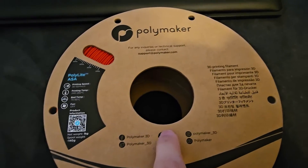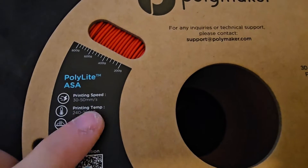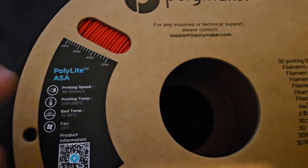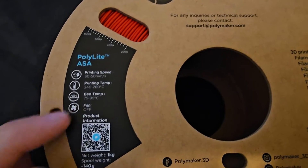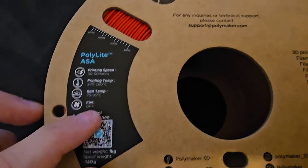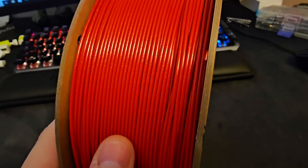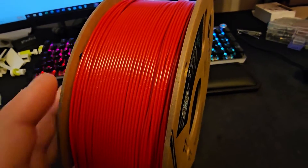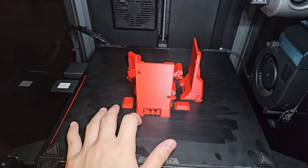If you want to see other projects, subscribe to the channel. For print settings: printing speed 30 to 50mm/s — I'll be printing at 100mm/s since the K1 Max can handle it. Printing temperature 240 to 260, bed temperature 75 to 95, fan off. I also noticed there are tiny white particles in the filament — it's a galaxy colorway, so I hope it turns out really shiny and sparkly.